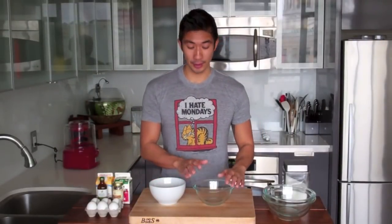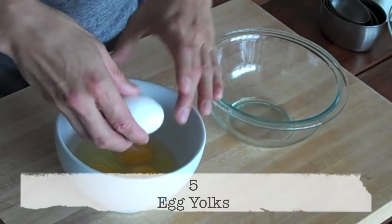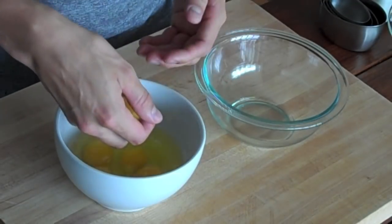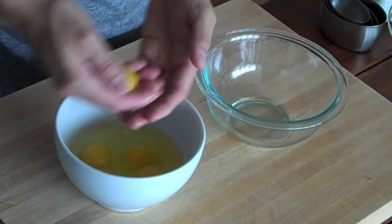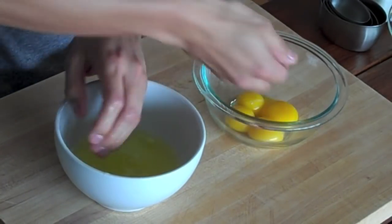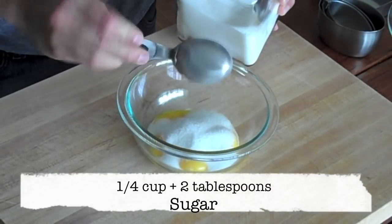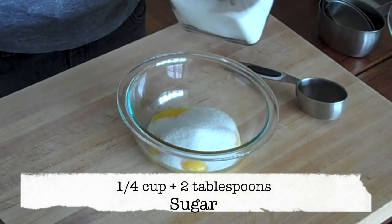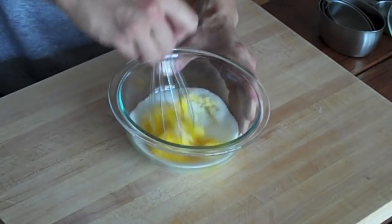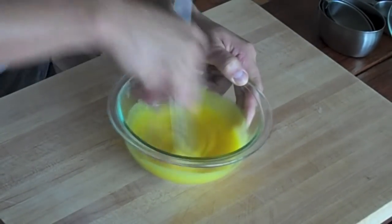Let's start by making the French Vanilla Ice Cream first. In a small mixing bowl, I want to add 5 egg yolks. I'll first crack my 5 eggs into another mixing bowl and scoop out the egg yolks with my fingers, so I can leave the egg whites for later and won't risk breaking the yolks. Next, add about a quarter cup and 2 tablespoons of sugar to the egg yolks, then give that a really good whisk so the sugar can begin to dissolve.